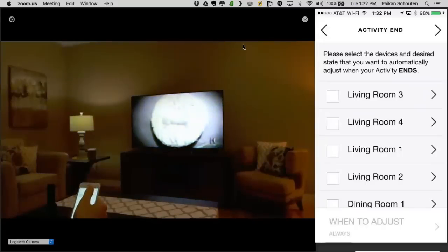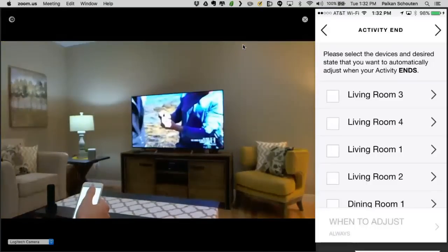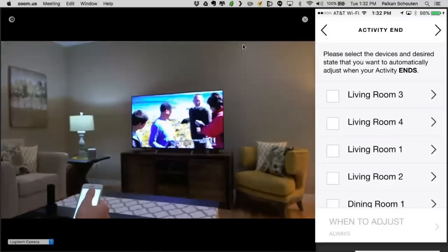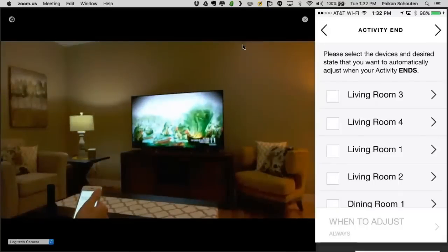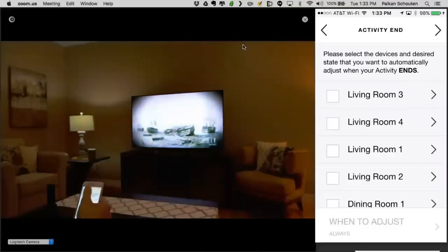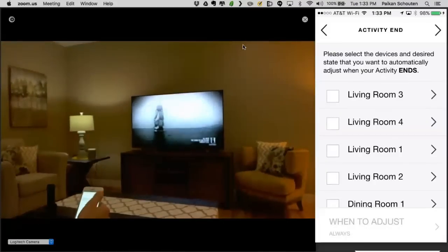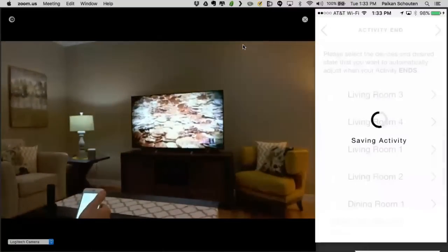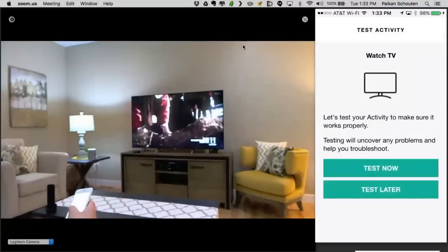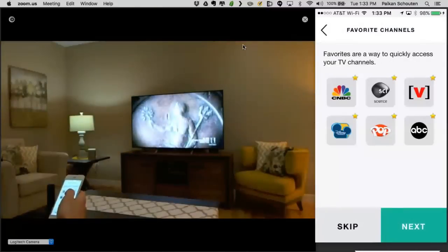Activity end — I'll be covering this more in depth in tomorrow's webinar on advanced setups and programming. What we're going to dig into is when do you want to add an end state. Maybe when you turn off the activity, you want the lights to dim or turn brighter. For this activity, I want the lights to turn on when the activity starts, but if I hit Off or switch activities, I want to leave it as is. So we've got the Watch TV activity set up.